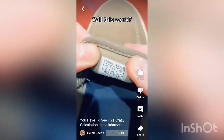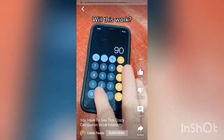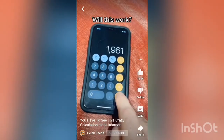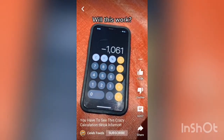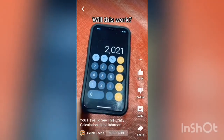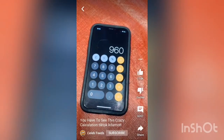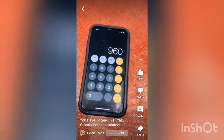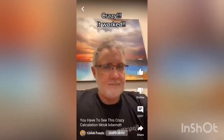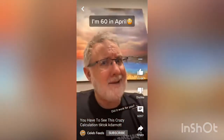They say if you put your shoe size and add two zeros, minus the year you were born, plus the year you're in, you should get this number — and the last two digits is your age, or how old you should be turning this year.